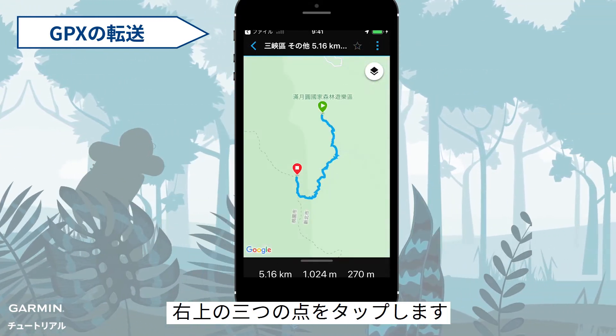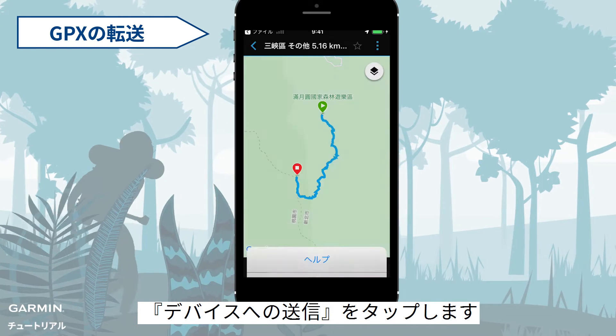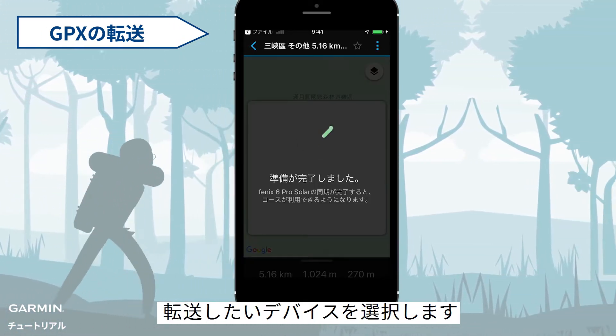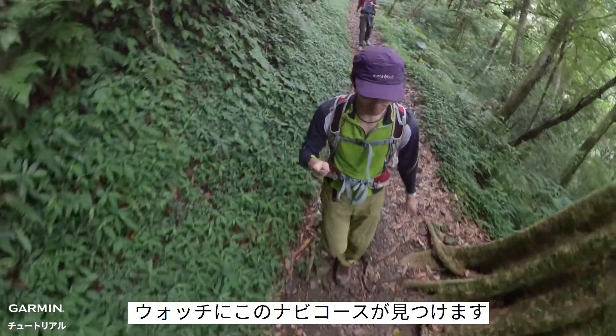Tap the three dots on the upper right side. Select Send to Device. Choose a device you want. When the sync has done, you can find this course on your watch.